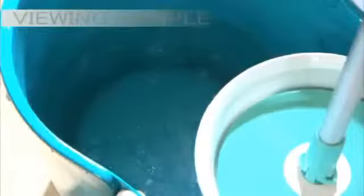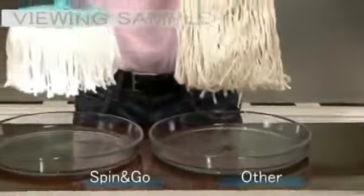Step on it once, twice — quickly getting rid of dirt and excess water. Spin and Go guarantees to keep your hands cleaner, and it's still dripping.